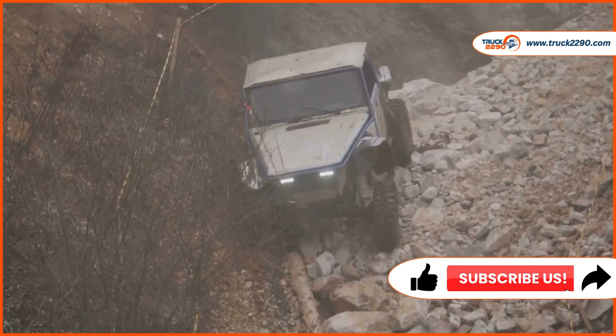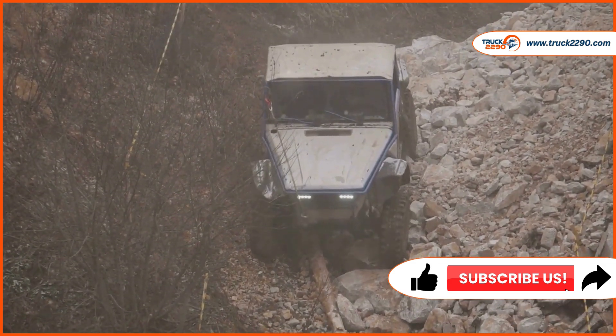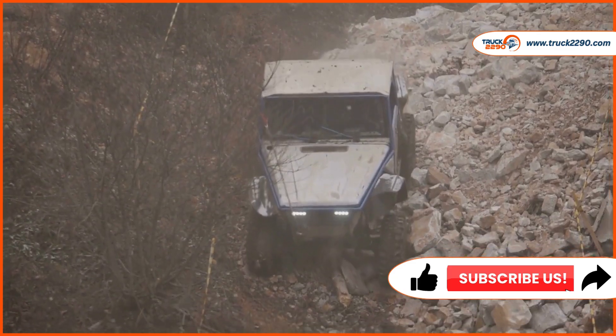You need to file Form 2290 if you own a heavy vehicle that is driven on public highways. This includes truck owners, owner-operators, and anyone who leases a heavy vehicle.